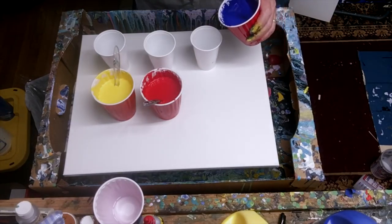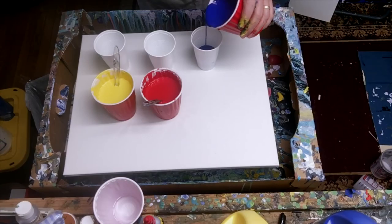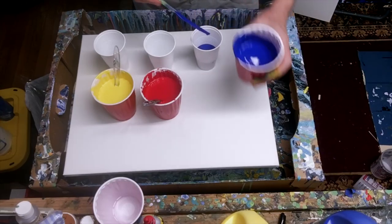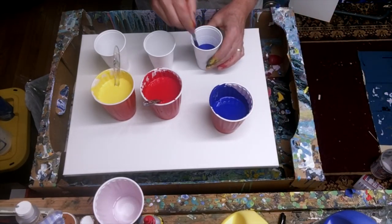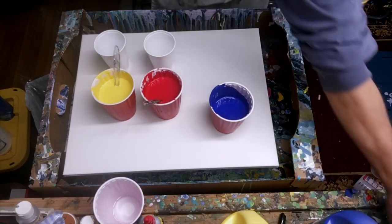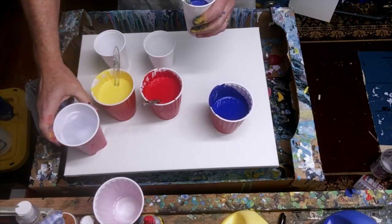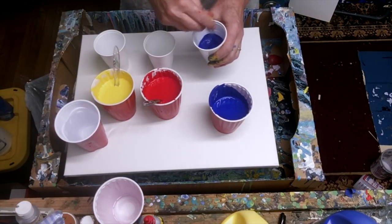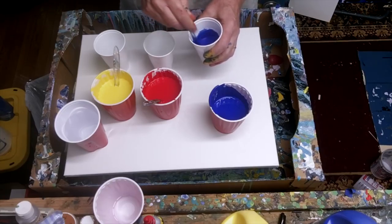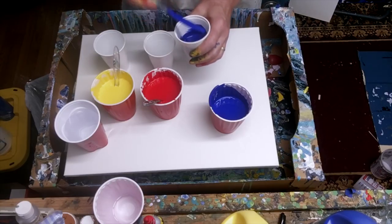Starting off with some blue — right now I'm just pouring into these cups. I'm about a third of the way, maybe a little bit more. I'll see if I need to add any more. I'm really curious to see what's going to happen with just the three primaries. That's pretty thick, so I'm actually going to hit this with a little bit of water. I've just got a cup of water over here. The water here in Atlanta, Georgia seems to be pretty good — it's not hard water at all. That is still pretty thick, but I think it'll be okay.